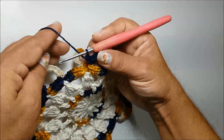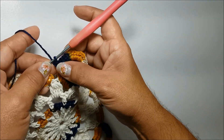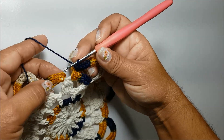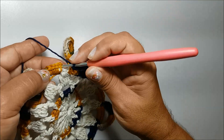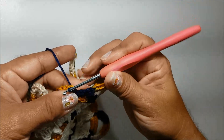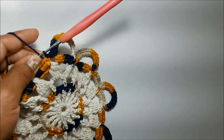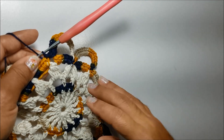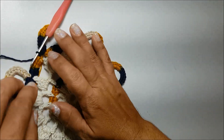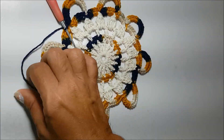Já finalizando a carreira, eu vou fazer aqui, depois de fazer a última alça de 18 pontos baixos, vou fazer um ponto baixíssimo nesse primeiro ponto baixo que iniciamos. Aqui eu vou te mostrar como vai ficar, eu vou cortar o fio.